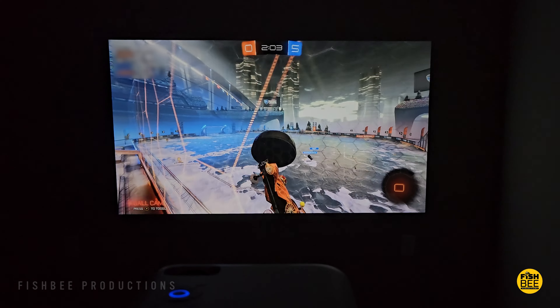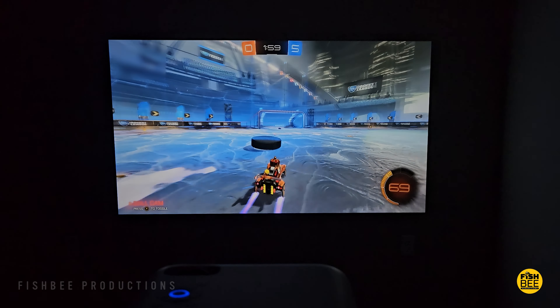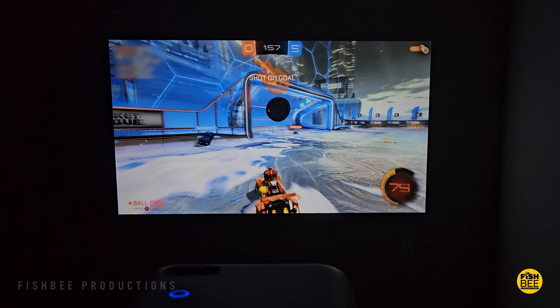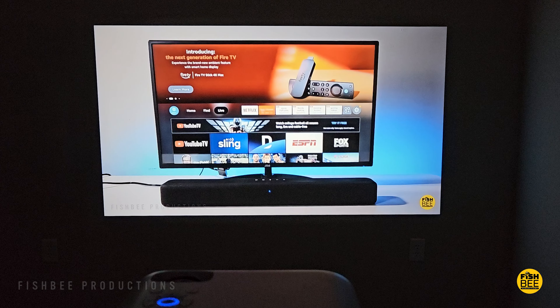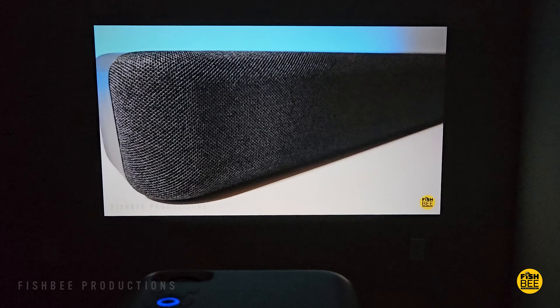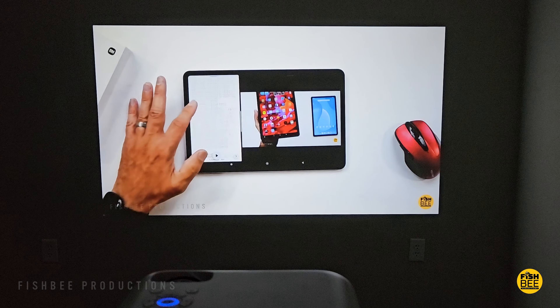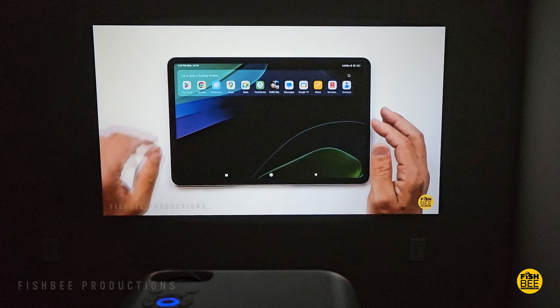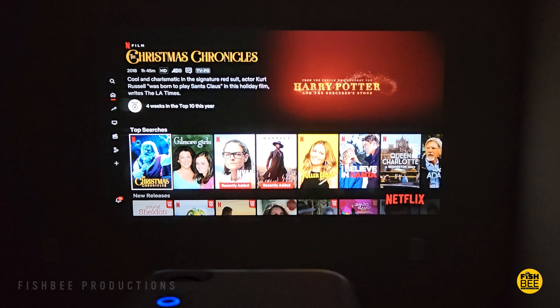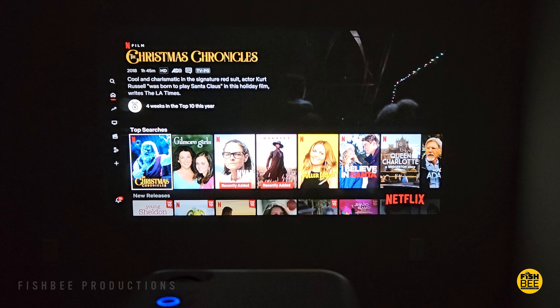Really only a couple of things could be improved — the big one being the speaker volume. It would also be nice if this had an electric focus, now that those are becoming more popular on budget projectors. You will notice some fan noise since the speakers aren't very loud, but it's not really an issue if you turn it up enough. Overall, the picture quality is pretty good, and I can see why this is one of the more popular projectors out there.